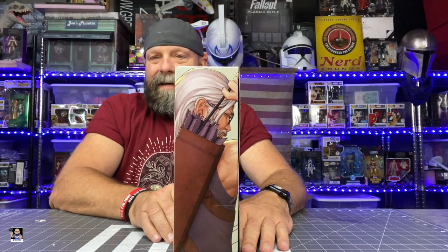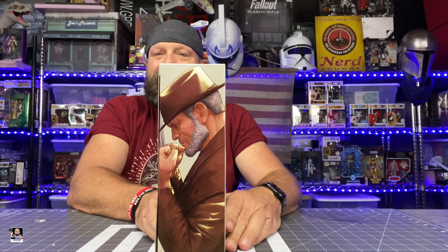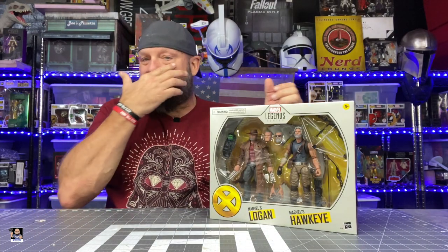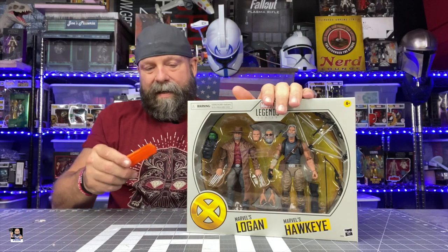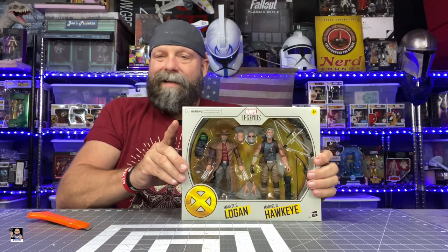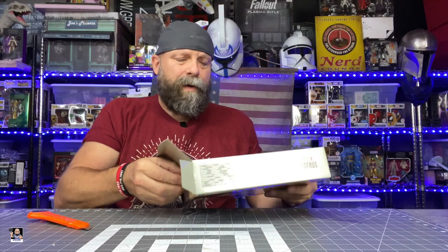On this side of the box we got Old Man Hawkeye, and on the other side we got Logan right there — such a classic look. This two-pack is full of not only figures and accessories, but head sculpts and hands. There's just tons of stuff in here. Let's get it out of the box and take a look at the figures and everything in the clamshell.